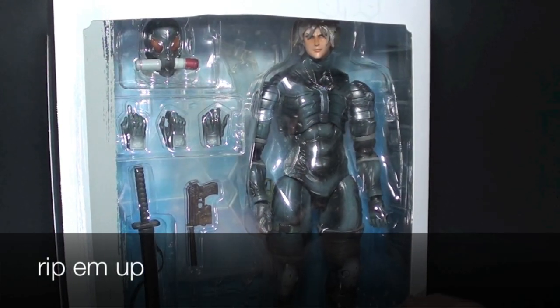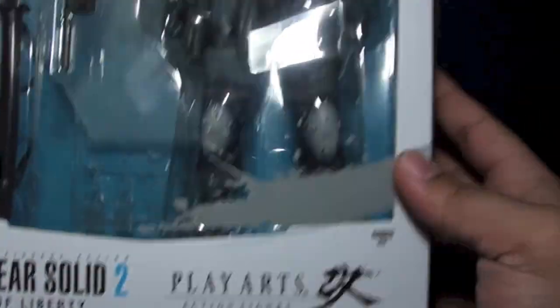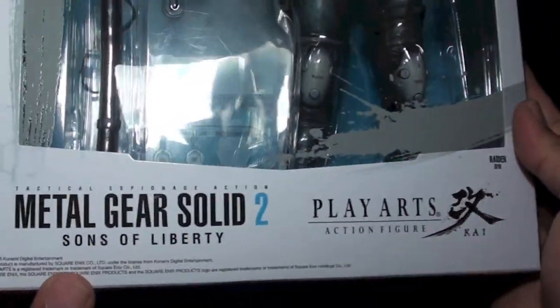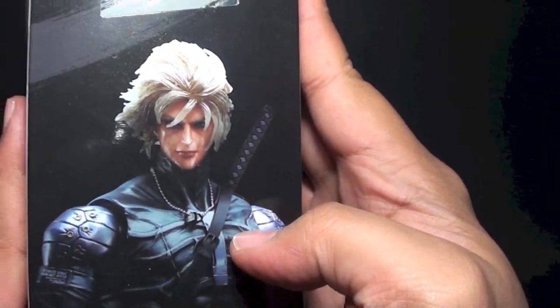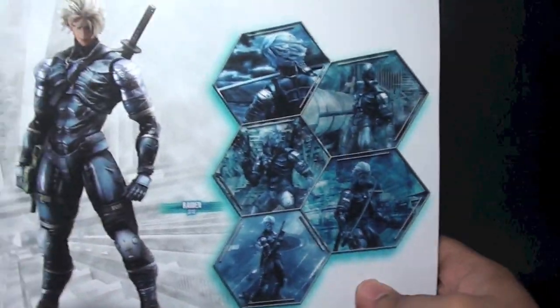Hi, this is Firestarter and this is a review of the Play Arts Kai Metal Gear Solid 2 Sons of Liberty Raiden. Here is the packaging, somewhat similar to Solid Snake. We have the name here: Play Arts Kai Metal Gear Solid 2, and another pose or image of Raiden. There's a window right here and warning labels on top. The logo again here, and at the back, cool poses for Raiden.